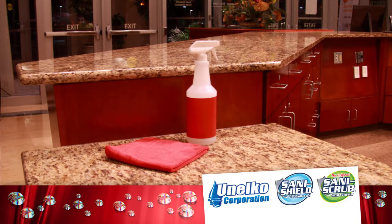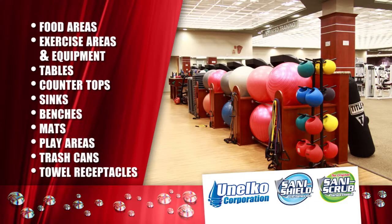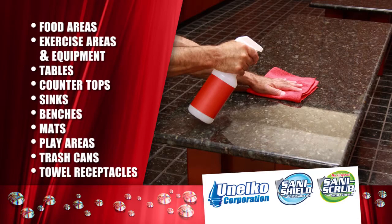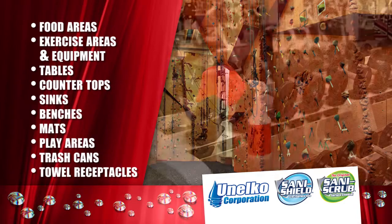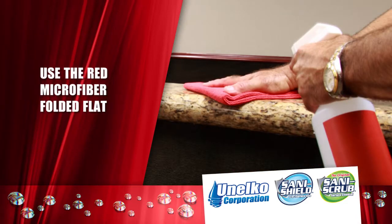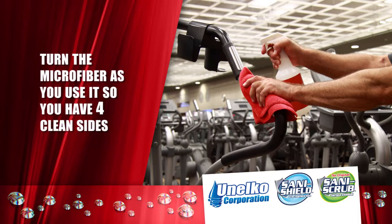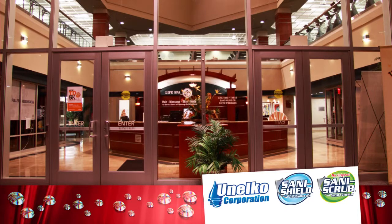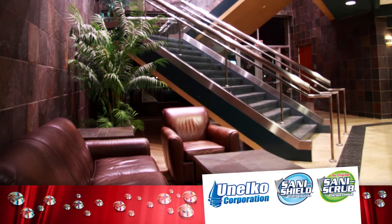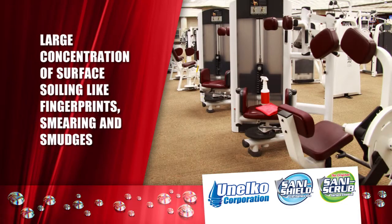The red SaniShield dilution strength and red microfiber is for general surface cleaning. High-traffic areas such as food areas, exercise areas and equipment, tables, countertops, sinks, benches, mats, play areas, trash cans and towel receptacles are just some of the places you will clean with the red dilution strength. Always use the red microfiber folded flat — do not crumple it. Continue to turn the microfiber as you use it so you have four clean sides. Spray an area that is not too large so you can wipe it dry before the mist has dried. Red is the perfect strength for the front entrance area, countertops, desk areas and general gathering spots — high-traffic, high-visibility areas where there is a large concentration of surface soiling like fingerprints, smearing and smudges.